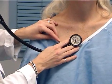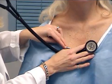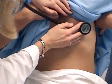Again the aortic, pulmonic, second pulmonic, tricuspid, and mitral.